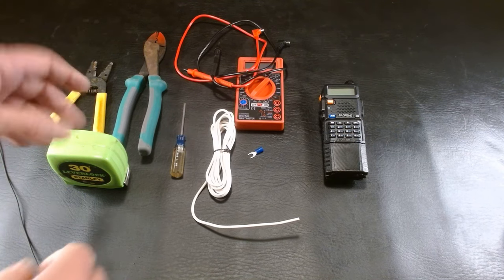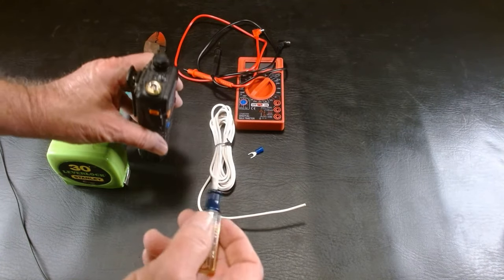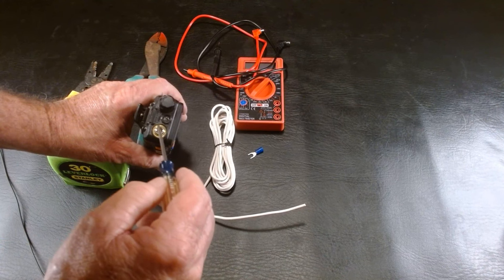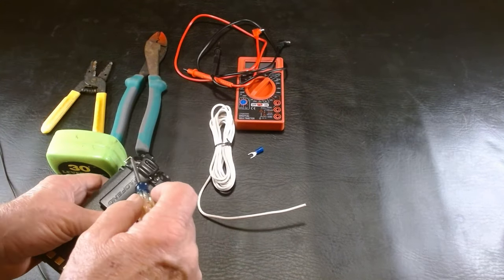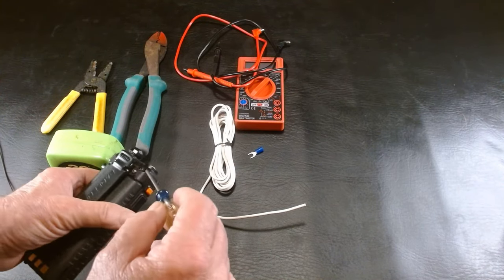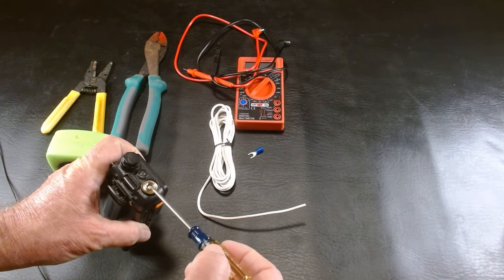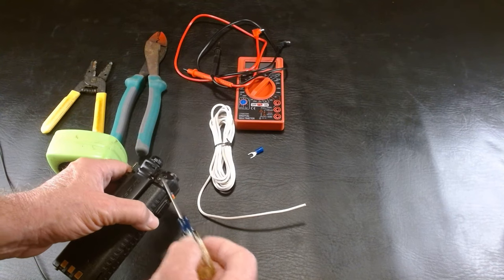The antenna on the radio already has a ground built in where the antenna attaches. You'll see the gold ring around the outside where the antenna screws on — that's the ground. But it can also be grounded through the screws on the back that run into the frame of the radio. These screws run into that small metal frame, which is also where the antenna ground is connected. All we have to do is connect this counterpoise to one of those screws.